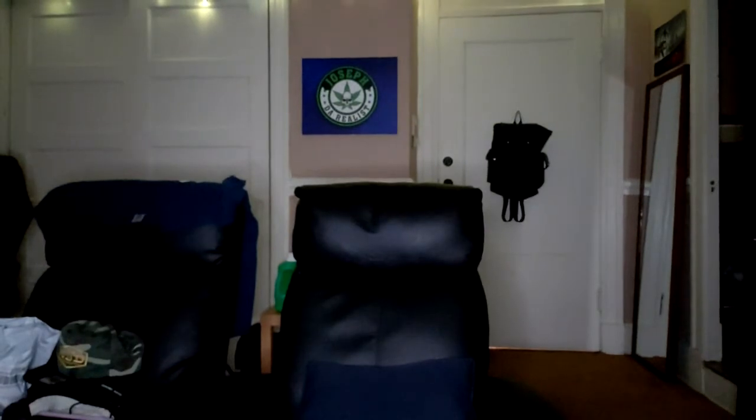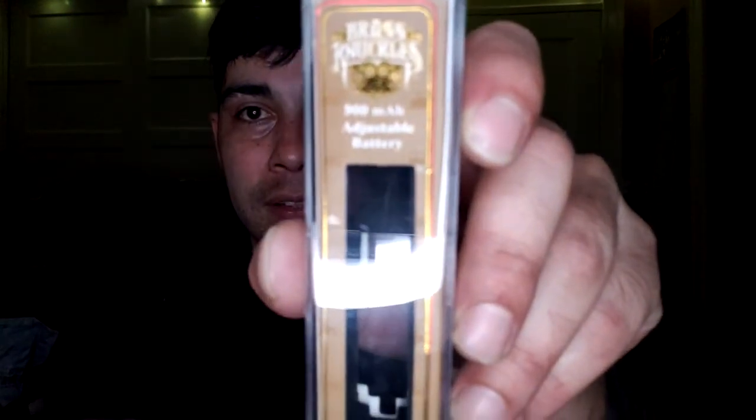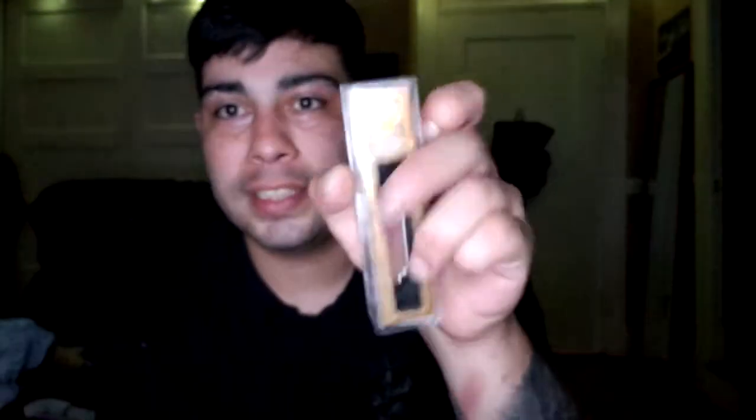I'm going to show you the box and the actual battery itself. It came in this box right here — let me show you without the glare. There it is. So I got the Brass Knuckles glass container right here.